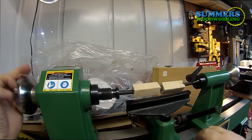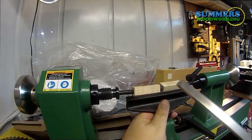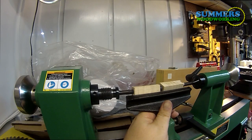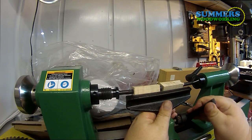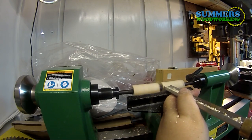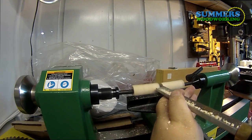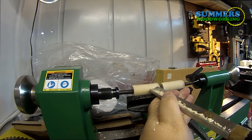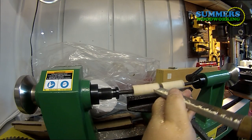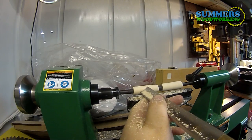What you want to do is adjust your tool rest so it doesn't bump into the wood, and make sure the tool rest is at the proper height for your chisels. You just want to be above center when you turn. Tighten it down and let's rough this stock down. It's pretty smooth now, and we can work on shaping this piece.